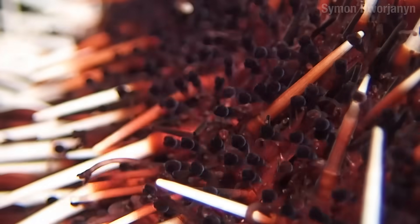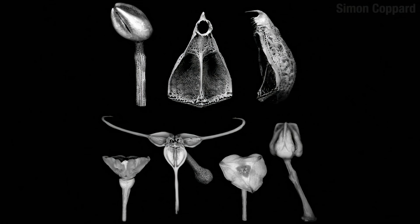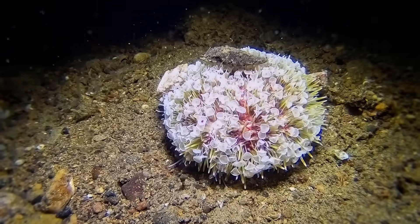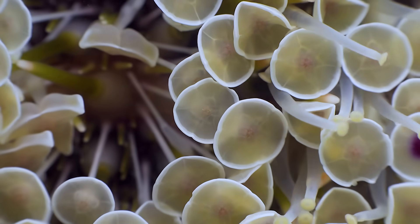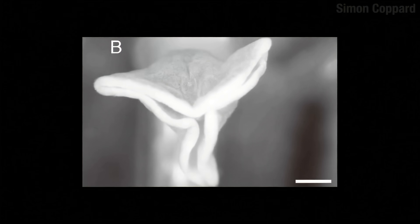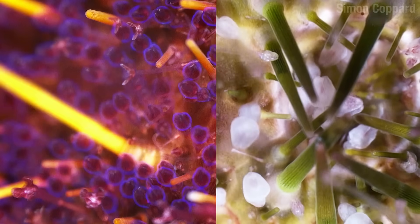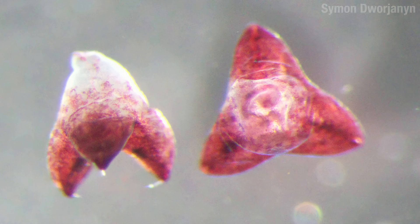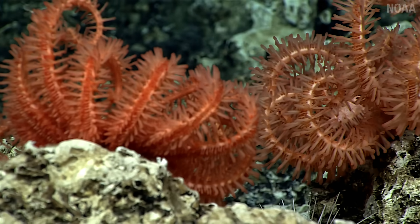Sea urchins went next level with all this — they have three-sided pedicellari that are often on the end of long stalks, and up close they can sometimes look like forceps. In the flower sea urchin, these little jaws are covered in a membrane which, when open, makes them look like tiny round flowers. But when disturbed they snap shut into a little star shape and deliver a toxin. The collector urchin even ejects a whole bunch of its pedicellari into the water, and they float around chomping and injecting venom into anything they touch — like a little cloud of pain.